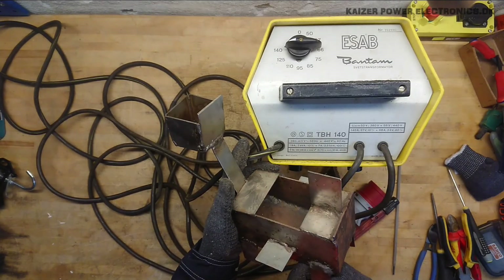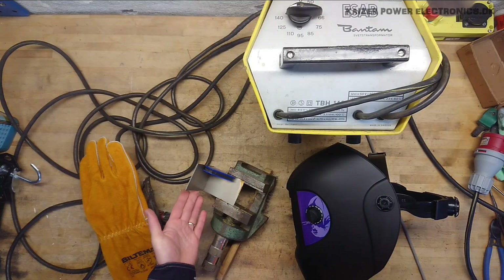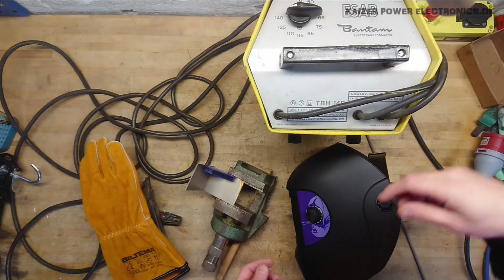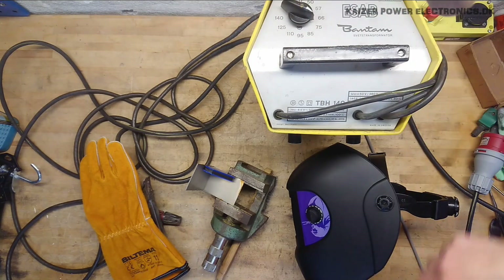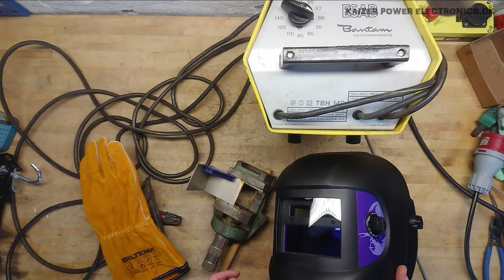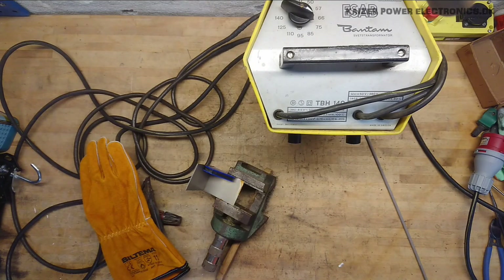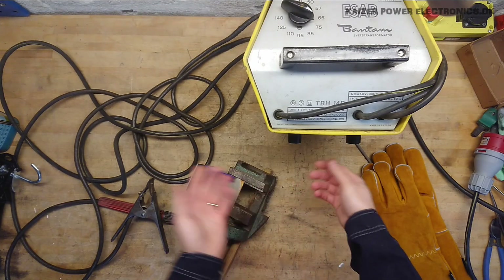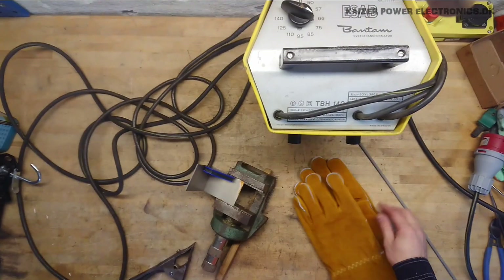I'll just go find two pieces of metal and try to weld them together. Two random pieces of metal. The welder — not sure where to start, so let's just go with 80. Actually, 75. Half power. A pair of auto-darkening welding glasses here — just a cheap one I could find. And a pair of welding gloves — I do wear my flame retardant, but not exactly welding gloves, so I'll try not to get them ruined too much.